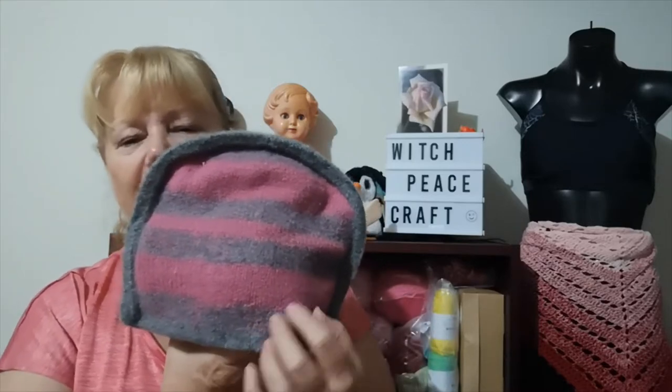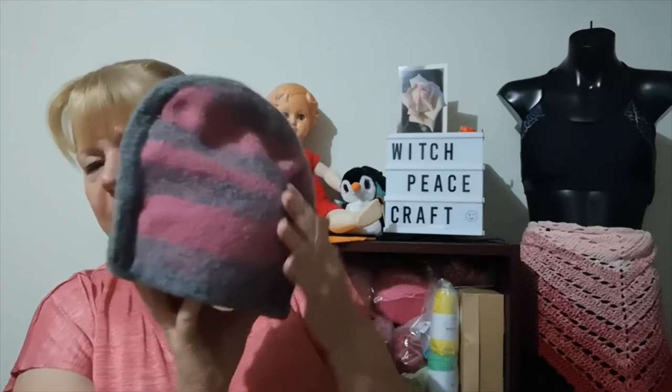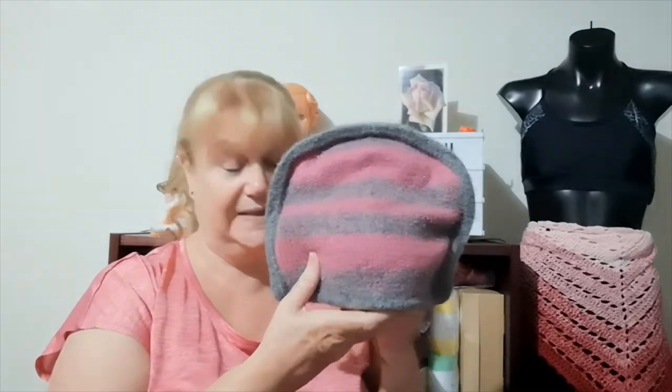I held two strands of the yarn together to give myself like an eight-ply, and I sort of faded the knitting and tried to balance it to make it look uniform — a fairly easy stocking stitch pattern. So that was what I learned this week: felting is not as easy as it looks, and it depends on the project as to what it's going to look like.